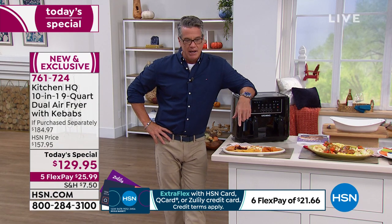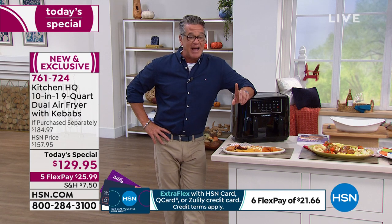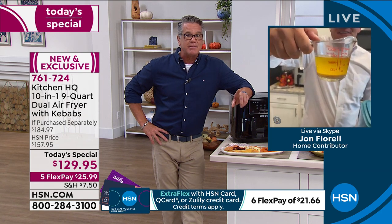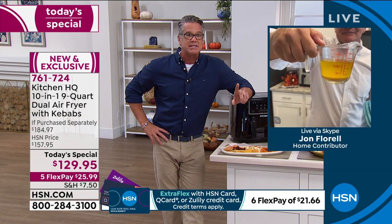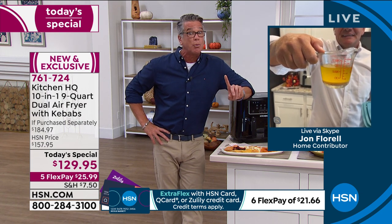Hold up that cup of oil — I want everybody to look at that oil really quick while I give you a quick breakdown of what's in it. That's a half a cup of oil from two trays of chicken wings. That is about 1,000 calories and about 100 grams of fat — and that's in one meal.